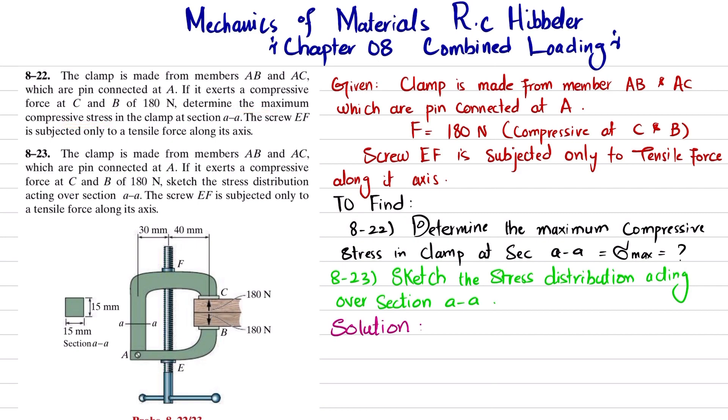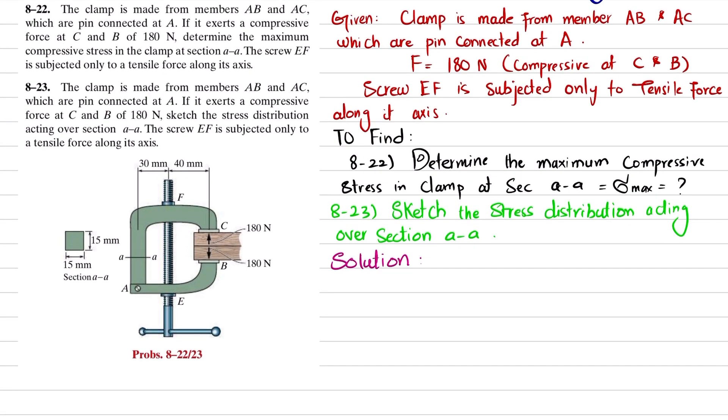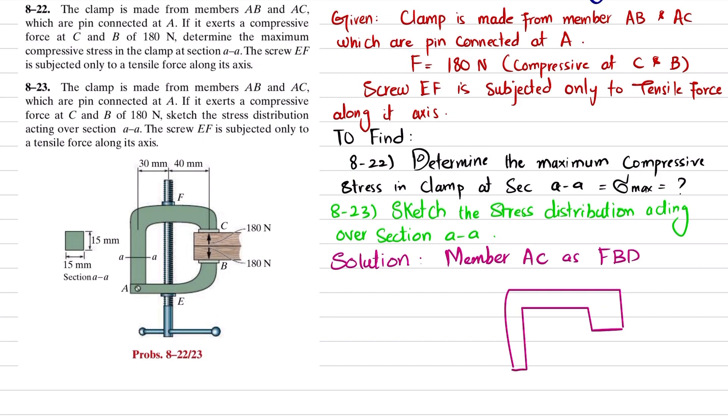Let's start with the solution of problem 8-22. If you take member AC as a free body diagram and draw it, this is what it looks like. This is point A. If you remove the pin support at A, you will have a horizontal force A-X and a vertical force A-Y passing through this pin.